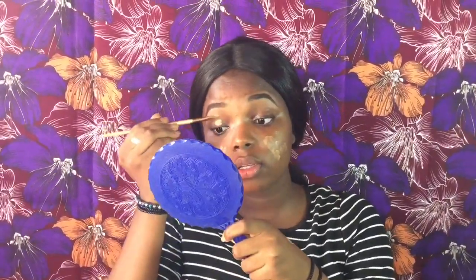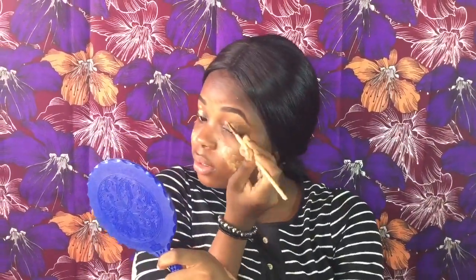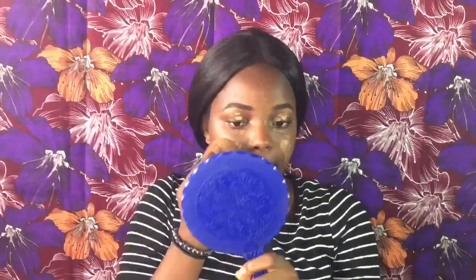I'm applying my primer — the NYX primer. Then I'm using my concealer to conceal the spots on the sides of my cheeks and the dark spots on my eyelid, just to give me a really clean base to start my makeup.